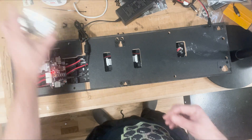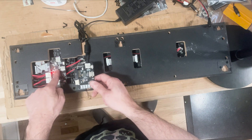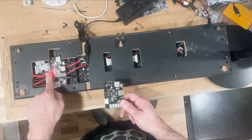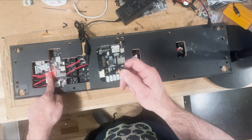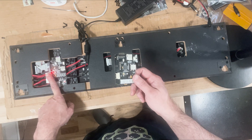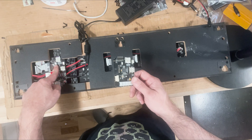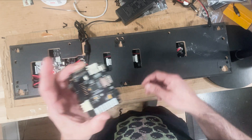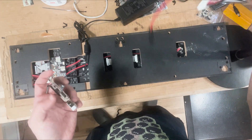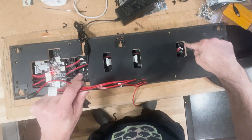We don't stock those — we stock PixelCade boards, which are a little bit different than the AtGames board. The primary difference is this runs off 12 volts and the PixelCade runs off 5 volts. So if there's interest, we can probably make a kit available that would allow you to swap out the dead board and pop in a new PixelCade board.